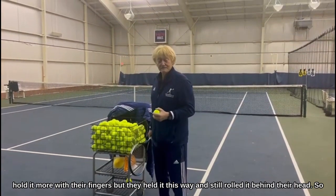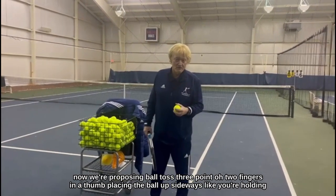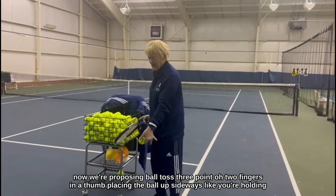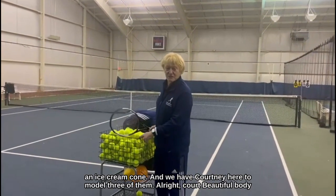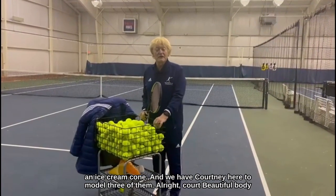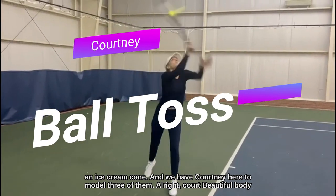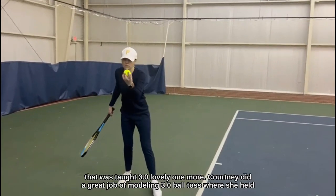Still rolled it behind their head. So now we're proposing Ball Toss 3.0 — two fingers and a thumb, placing the ball up sideways like you're holding an ice cream cone. We have Courtney here to model all three of them. Beautiful ball — that was Toss 3.0.